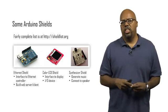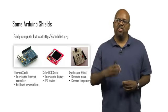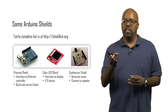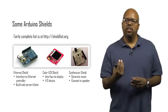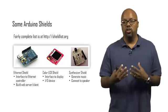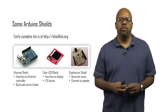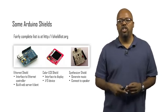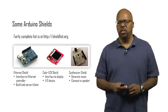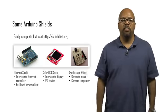Next is the color LCD shield. Arduinos don't have screens, so if you want a screen, this shield has a color LCD screen built into it with a processor underneath that speaks to the screen and allows you to control it. Then there's a synthesizer shield — a music synthesizer. If you want to generate music, you can take this shield, which has jacks to connect to a speaker, and play nice music, MIDI music and things like this. There's a long list of shields and they are a real benefit of the Arduino platform.